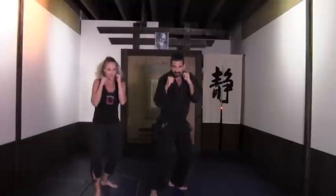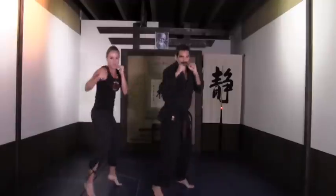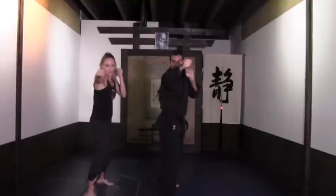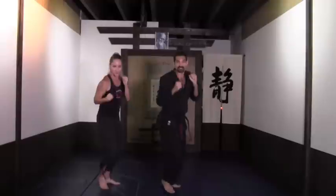Give me eight more — eight, seven, six, five, four, three, two. We're going to switch it: double punch, move it back. Making it a little bit tighter, a little bit shorter, a little bit faster.